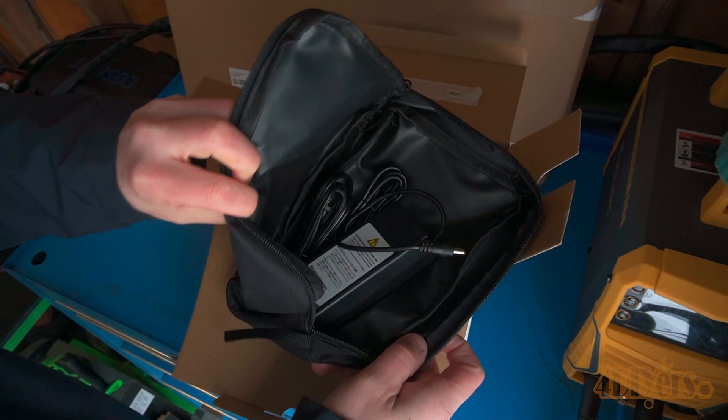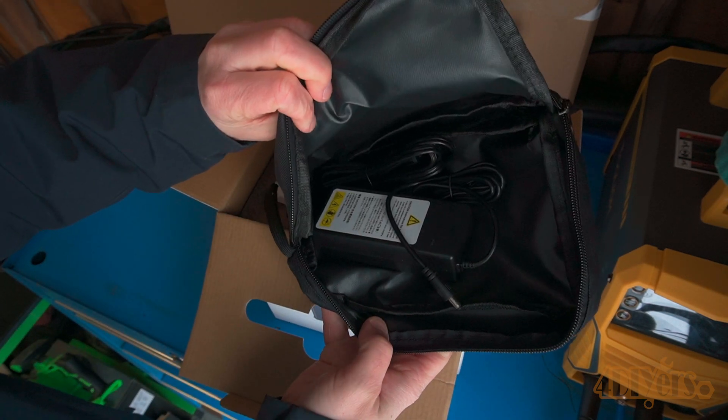Opening the box, first we have a zip-up case that includes a charging cable. Next is the user manual, and finally is the power station.